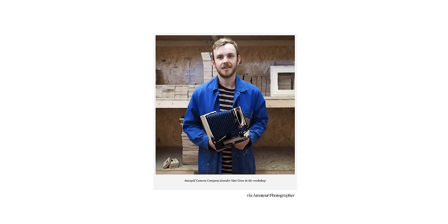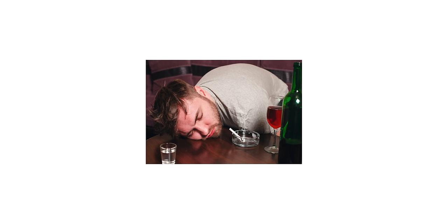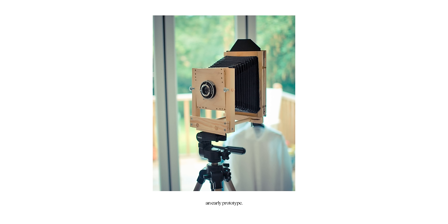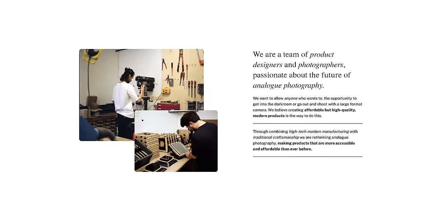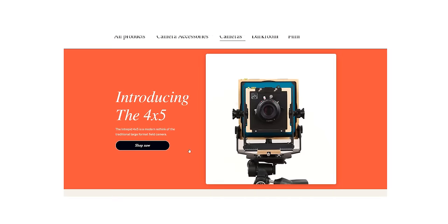Maybe one day someone at Intrepid had a similar thought, probably while completely hammered at the local pub, since they're based out of Britain. They decided to do something about it and the whole film community erupted in applause. With 3D printing technology and cost-effective plywood, Intrepid started producing more economical versions of 4x5 and 8x10 cameras for the masses.